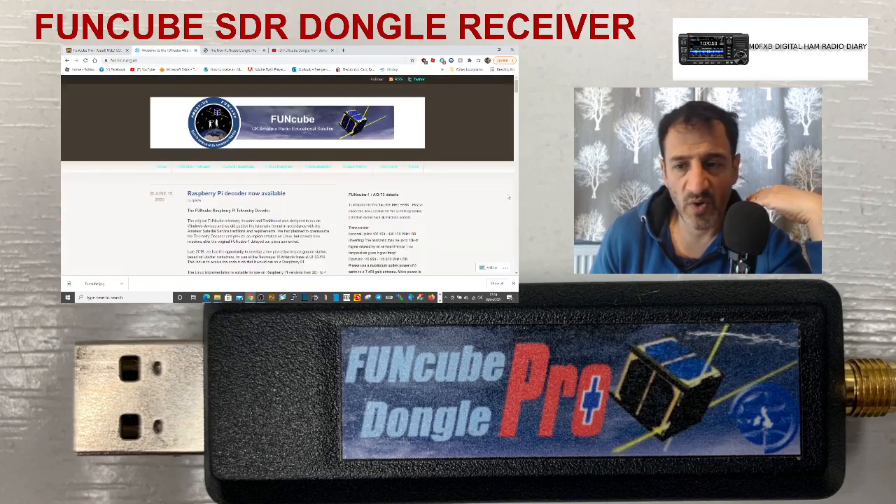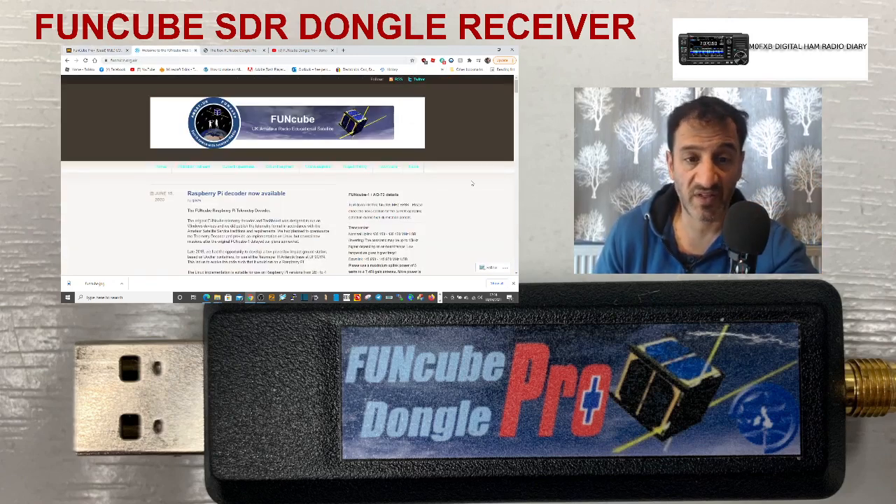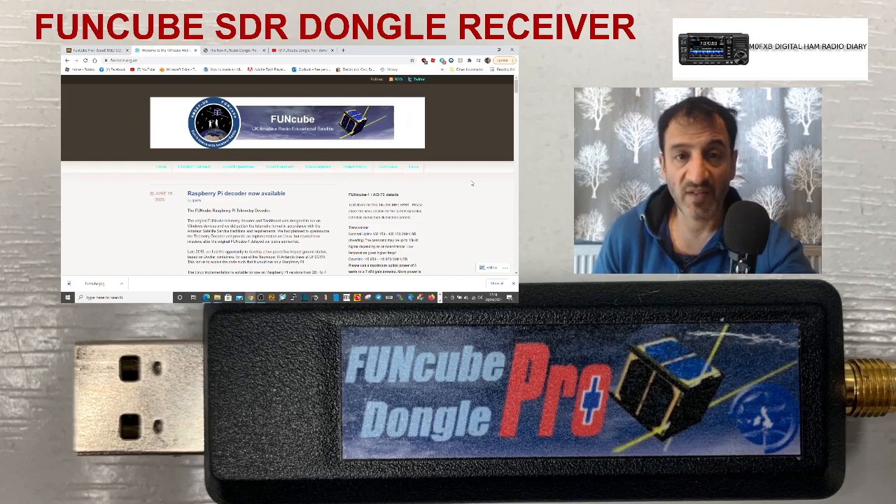Let me know what you think, and to whoever made the FUNcube — yeah, it seems really good. 73, all the best.